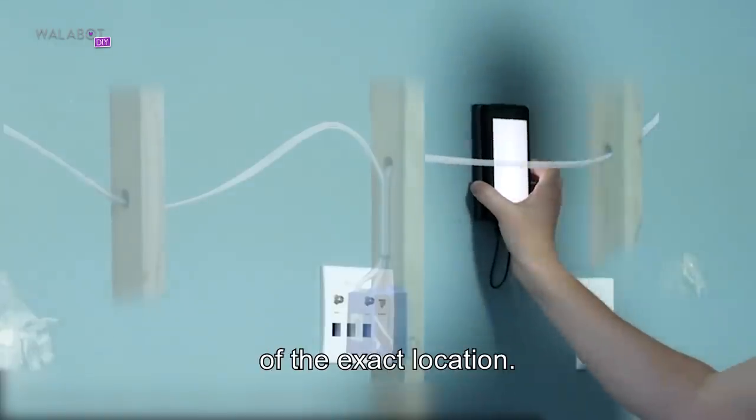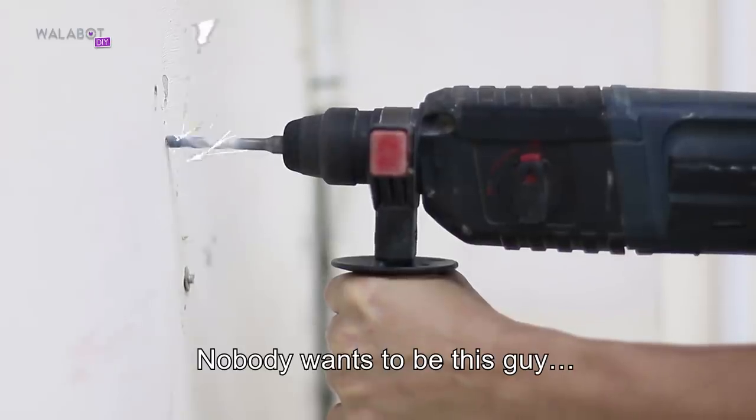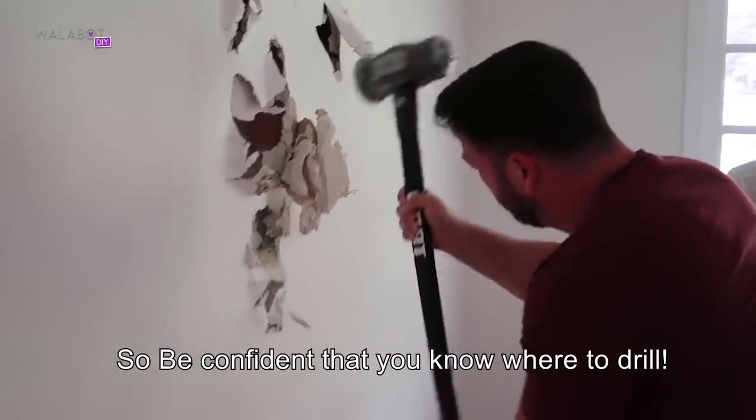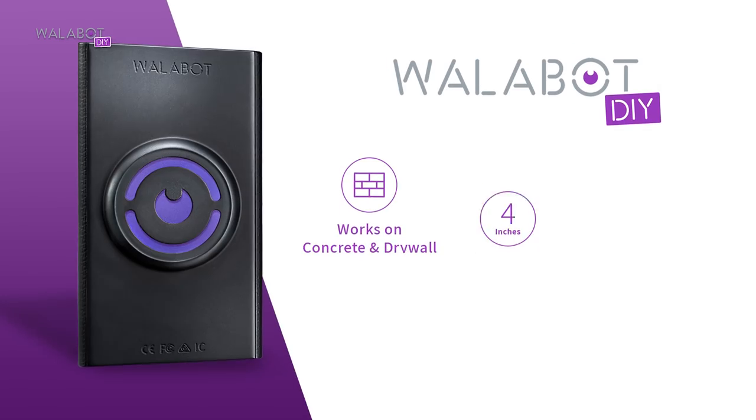It will also display an image of the exact location. So what are you waiting for? Nobody wants to be this guy. Be confident that you know where to drill — simply use Wallabot DIY. Take care.